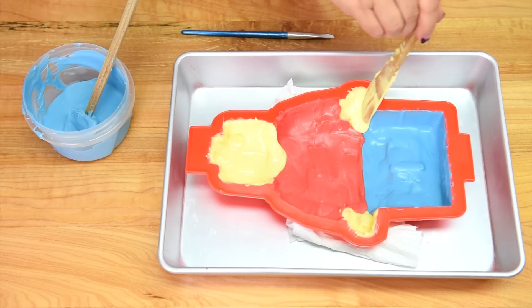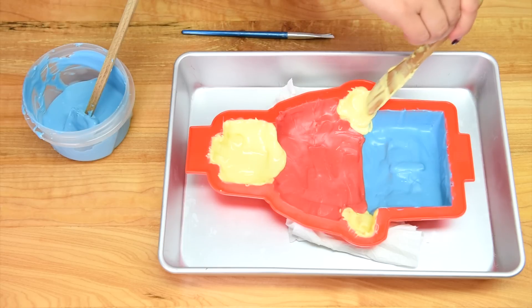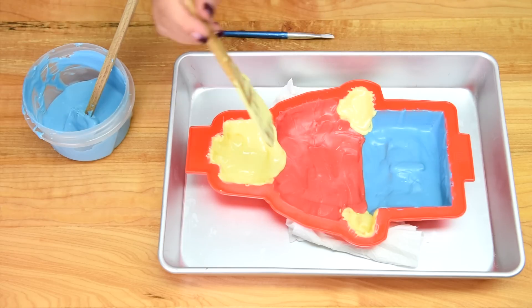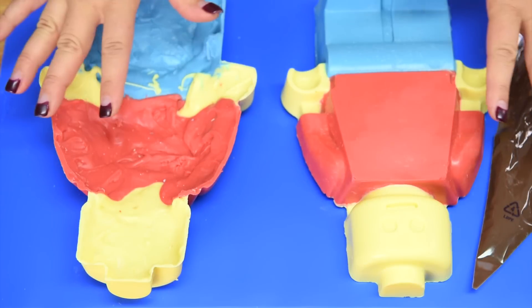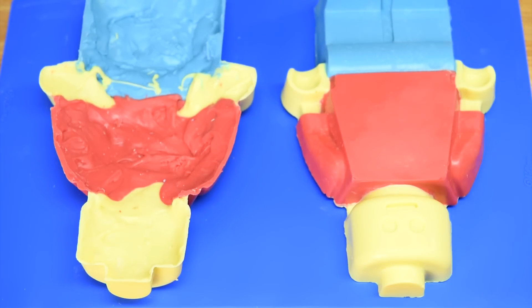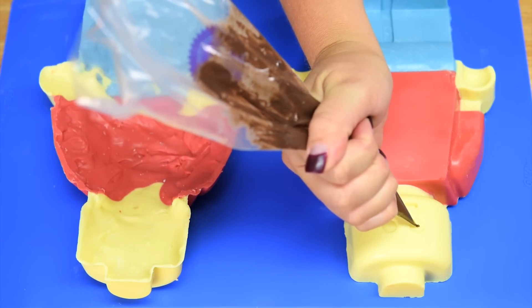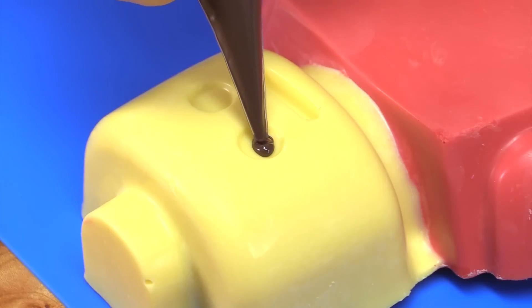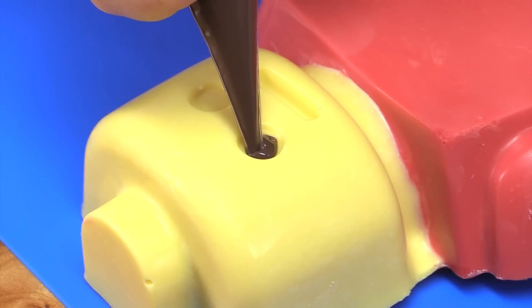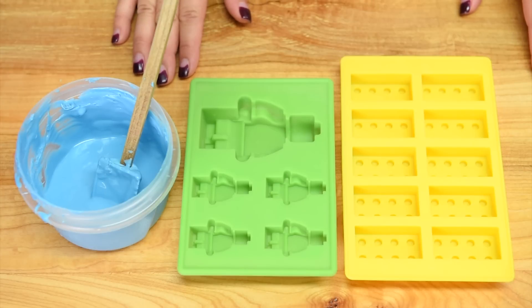Then I'm going to pop it out and repeat the entire process to make a second Lego man, so I have two halves. I have my two molds out now and I'm going to pipe in the eyes and the mouth with dark chocolate in just one half, carefully filling in the eye cavities and the mouth cavity. Next we're going to make the little mini figurines and the little Lego blocks that are going to go inside the pinata.